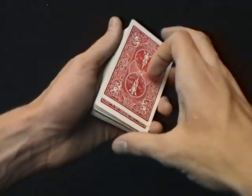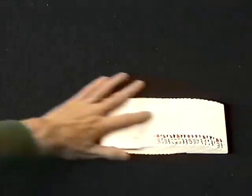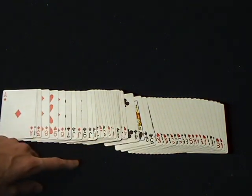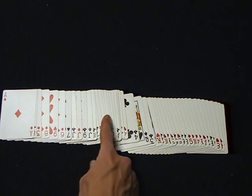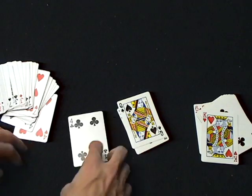The next one, same principle. Get your key card, look at the side, make sure you know what it is, cut it into the middle, and spread out the cards. Now you just need to look for where the card is. It's the queen of spades, so it's the next one, the four of clubs. But you want to dress it up — find their pulse, actually find it, and then you can just start weeding out cards dramatically as you go until it's just the last couple of cards. Then you show them that you found their card.